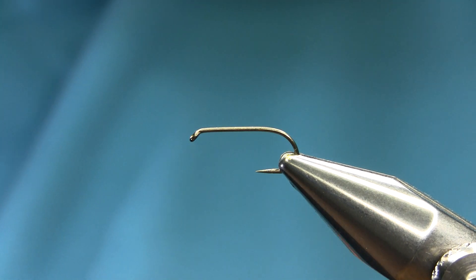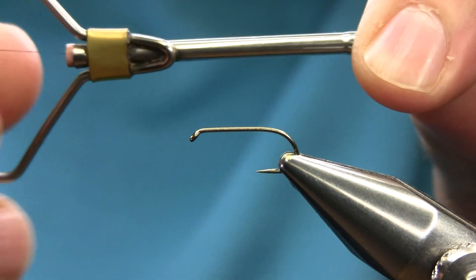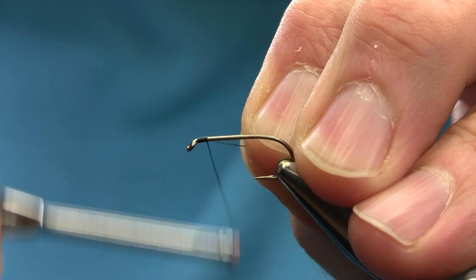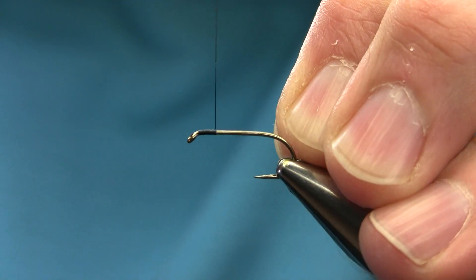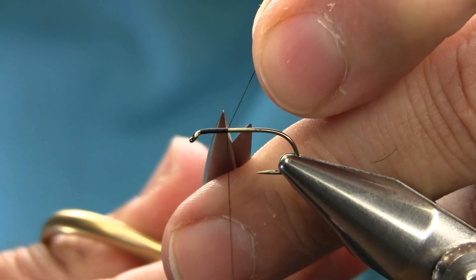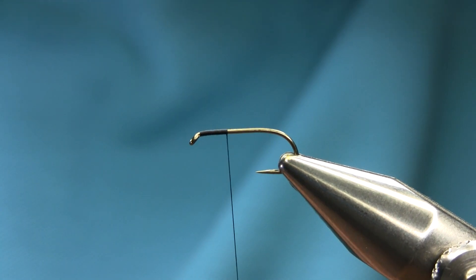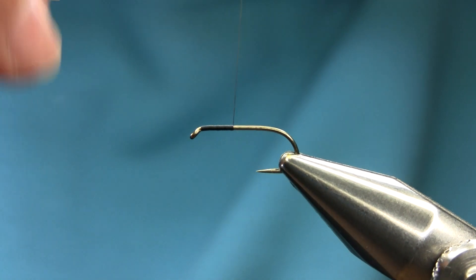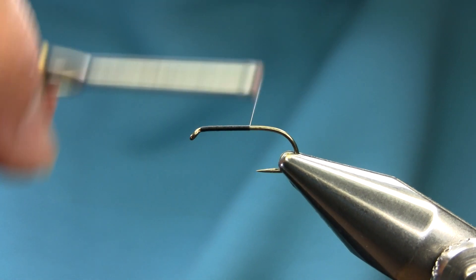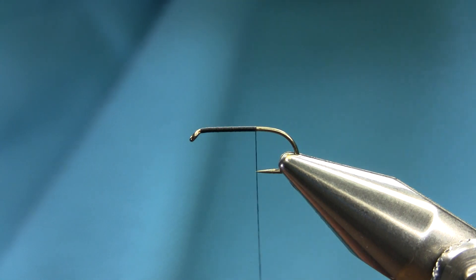Hello friends. This is a size 12 slate shank hook and the thread I'm using is black. I'll explain all the materials as I go along. Just start below the eye, use your touch and turn, unwind your thread, and keep going down to just before the bend.